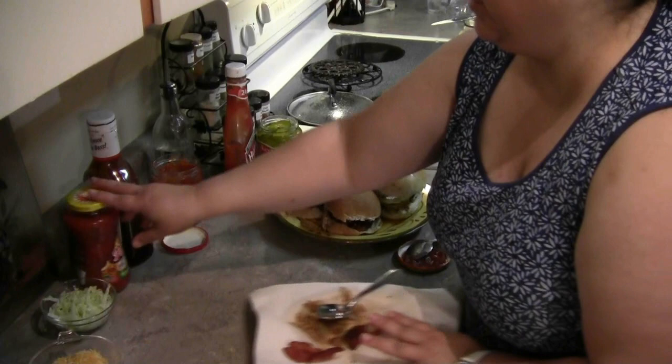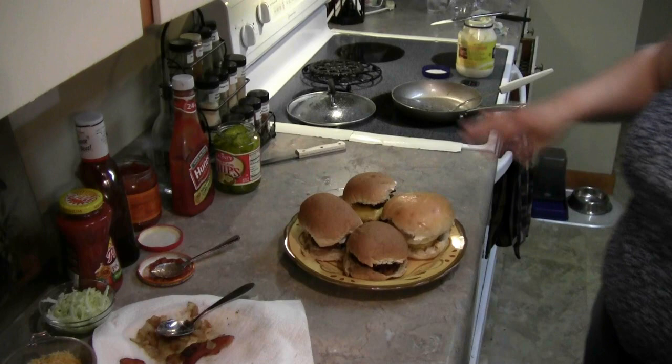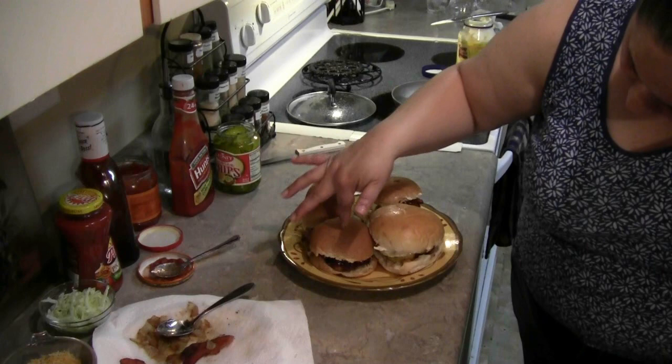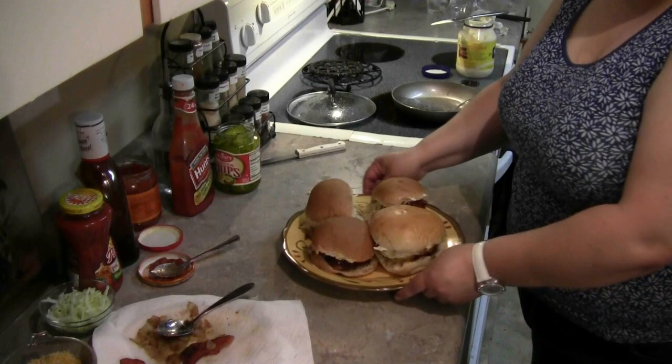And there you have it, boys and girls — my take on burgers. This is our taco, this is our classic bacon egg and cheese, this is our barbecue, and this is the bacon egg and cheese burger. Give one or all a try, whatever floats your boat.